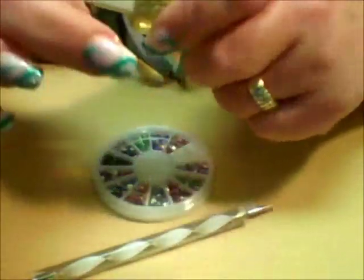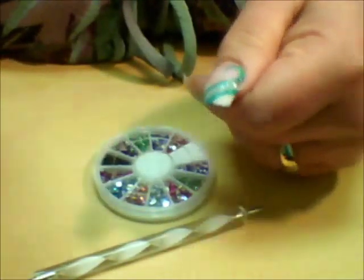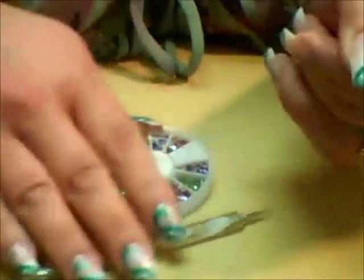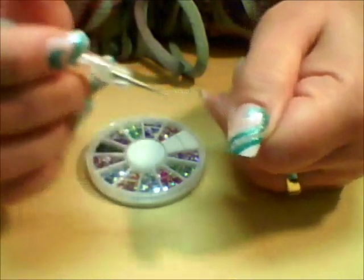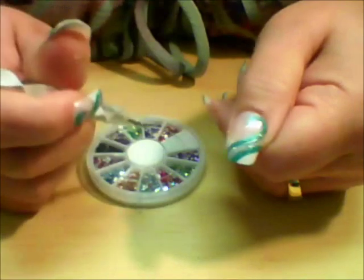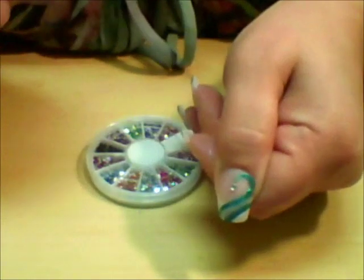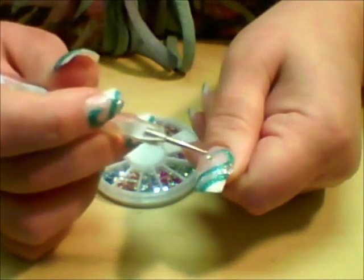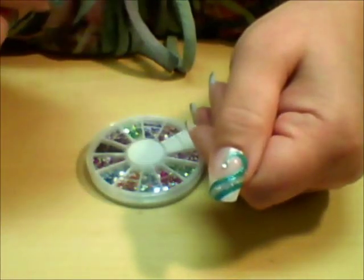Now I'm just going to take a clear top coat and place just a small amount of it right here at the point where we came down with that little swirl. I'm going to take a dotting tool, get a little bit of that polish on it, and pick up one of these little silver stones. I'm just going to place one on each finger at the end of that swirl, and then we're going to come back and do a little more embellishment and we'll be done.